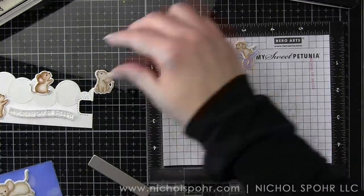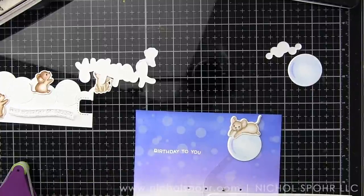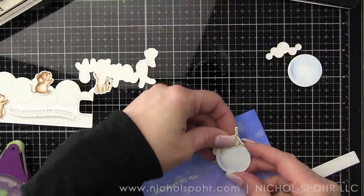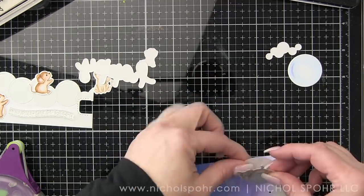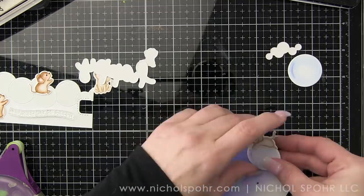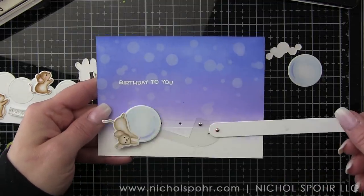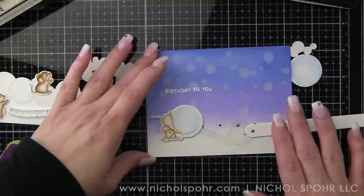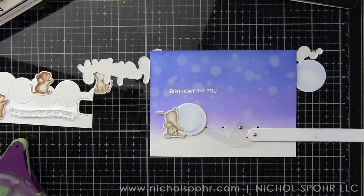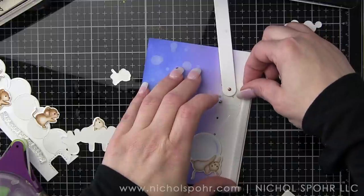We've got the 'birthday to you' phrase — that's the only thing on the background for now. Also, a little tip from Lawn Fawn: I die cut another solid bubble image just from white cardstock and I'm backing it, sandwiching it behind the bubble. It makes the pop and swish element a little bit more stable and smooth so that when it slides back behind the border, it slides a little bit better. I do think it helps, and it's just a great little way to help your interactive card work great.